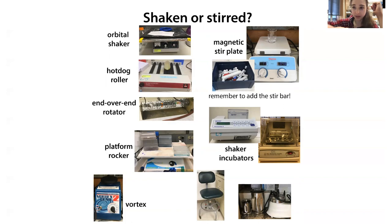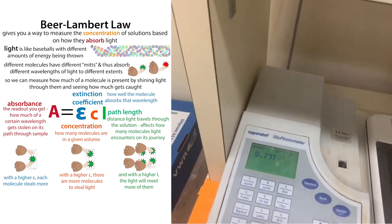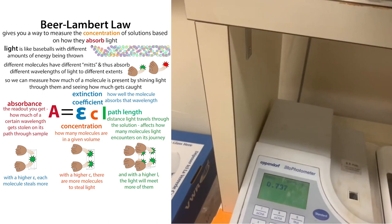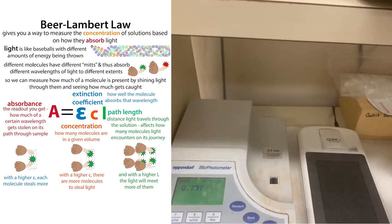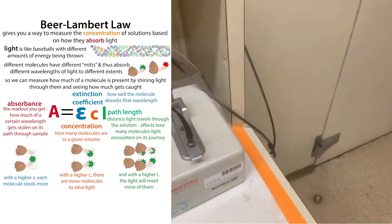This is a spectrophotometer — you stick your cuvette in and it measures how much light passes through at different wavelengths. You can use it for Bradford assays to get protein concentrations, or to measure bacterial cell growth. This is a NanoDrop, which is a similar type of thing but uses a tiny drop, so you don't use as much sample.